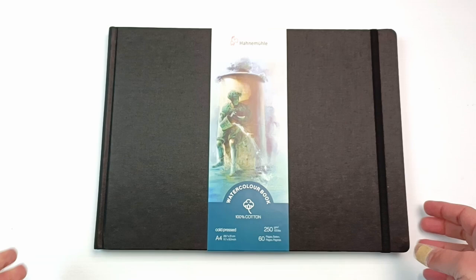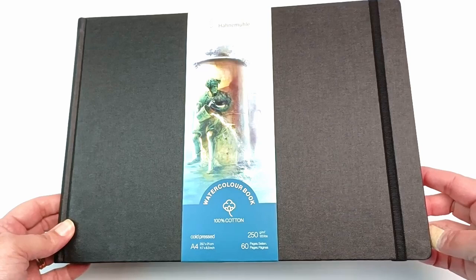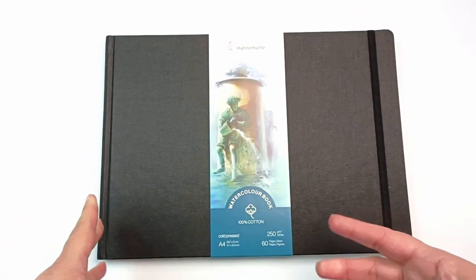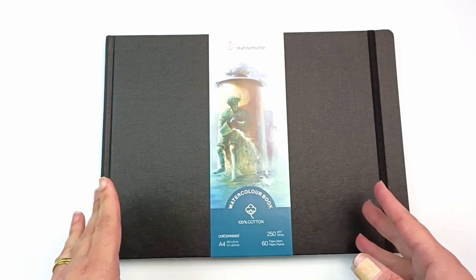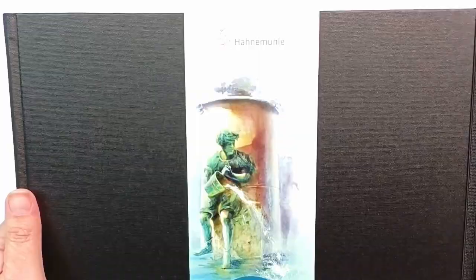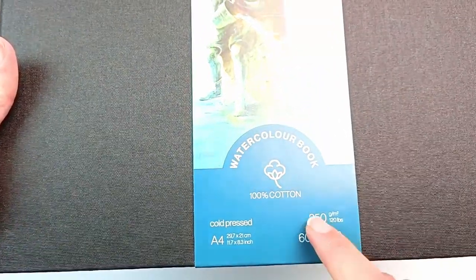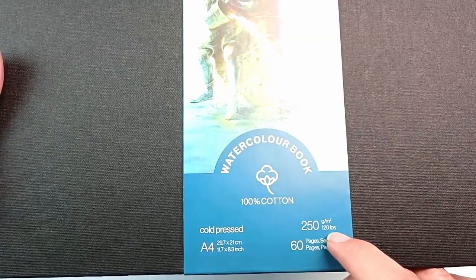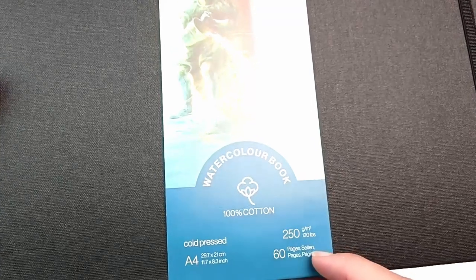I am pretty disappointed with the Etcher books that I had. I decided not to get any more and instead I'm going to try out one of these brand new Hannah Muller watercolour books. These have only been on the market for a few months and they're not exactly cheap, but I thought I would get a nice quality book to do my YouTube videos in because I often do painting reviews and things like that.